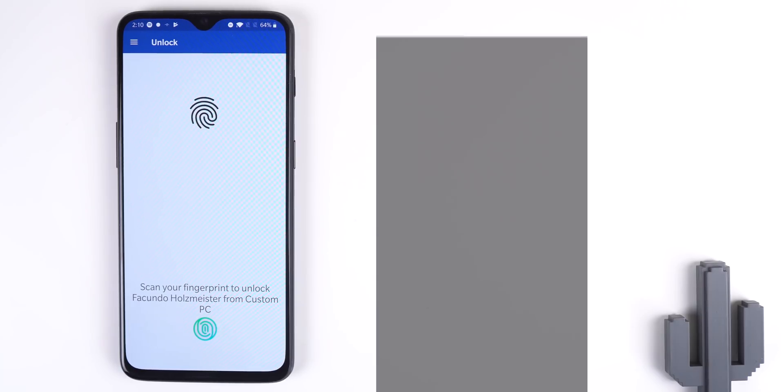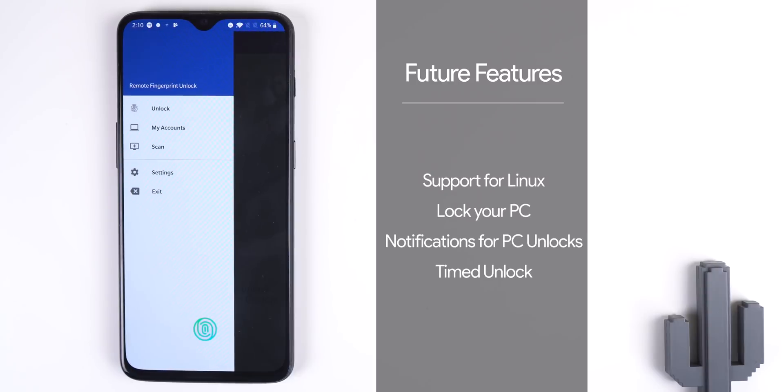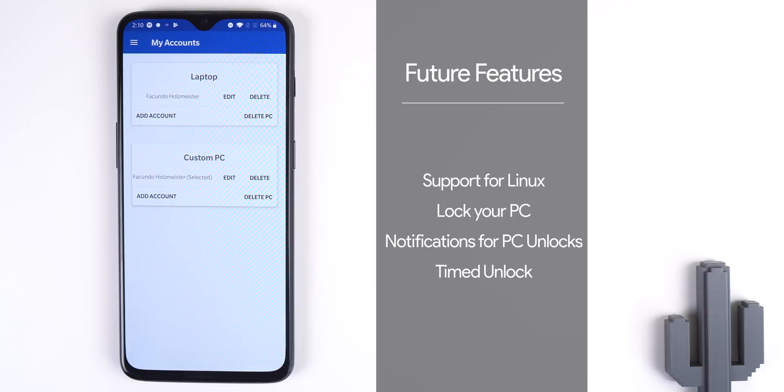In the future, from what I read in the app's Play Store listing, the developer is planning to support Linux, it will be able to lock your PC with the app, notify you when one of your computers wakes up, and have a time-to-unlock feature. If you guys want to see a tutorial on how to get this running on your Android, I made a video on my personal channel showing a step-by-step instruction, so click that eye in the right corner if you're interested.